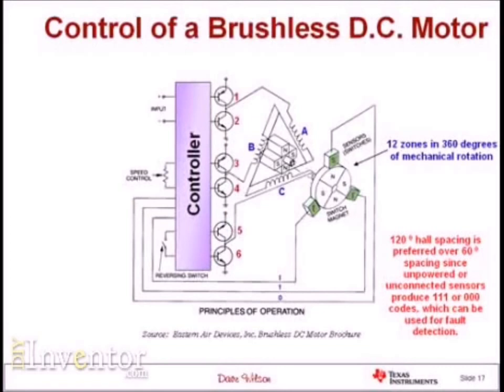The remaining six states are all legitimate states. I can take that information, use it on the input of my controller, and my controller then knows where the rotor is. From that information, it knows exactly which commutation zone to apply to generate either positive or negative torque.